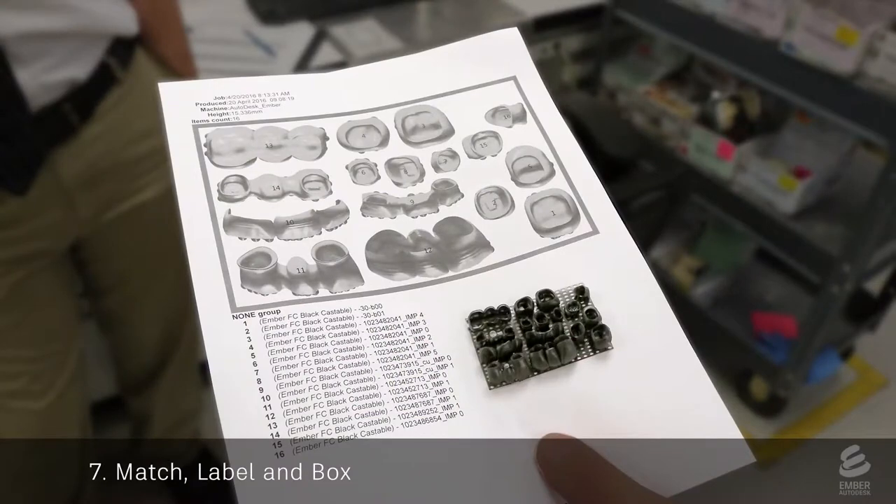Because the print can have multiple crowns from multiple patients, they create a sheet for each print. The sheet has an image that matches each crown and coping on the print with a specific patient. For example, the image labels crowns number 1, 2, and 3, which match these crowns on the print and these cases for a patient.